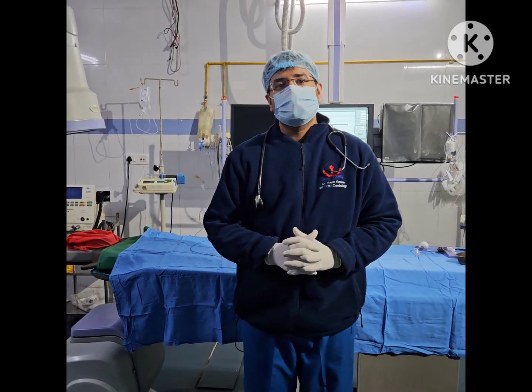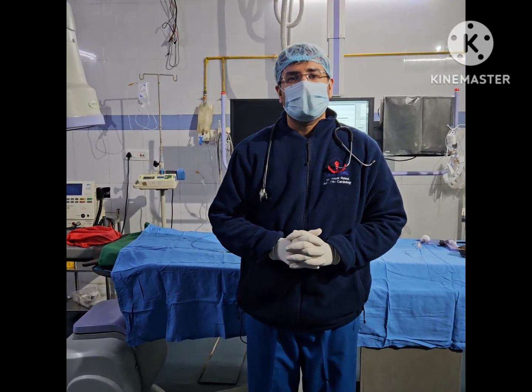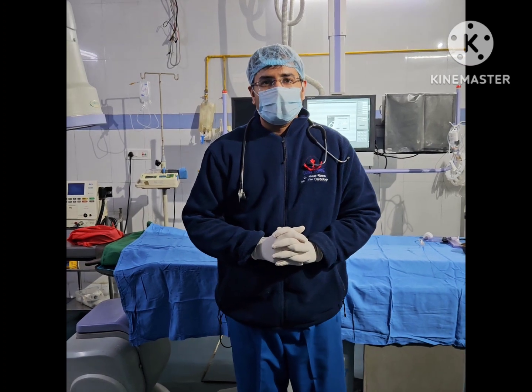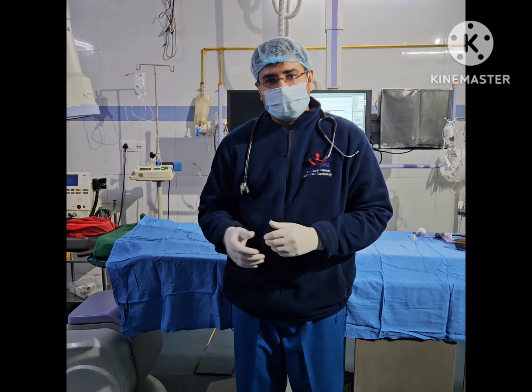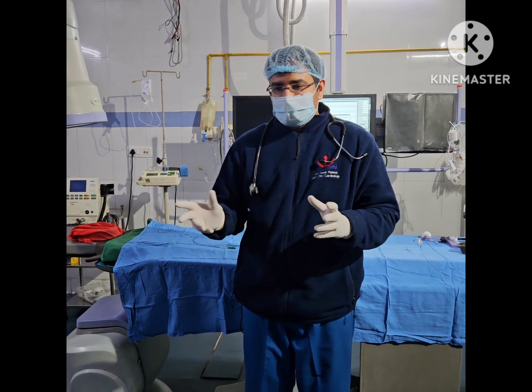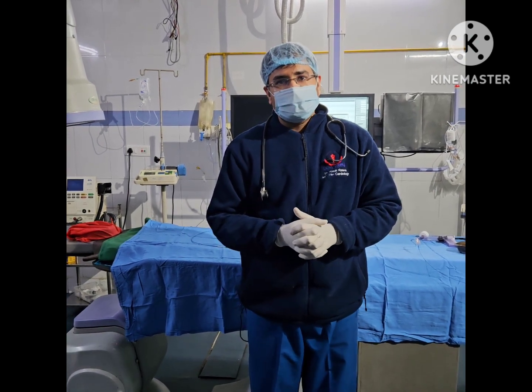Hi, I'm Dr. Rajat Rawat, International Cardiologist at Agra Heart Center, Agra. We're going to talk about how to make a snare for rather unfortunate experiences sometimes in the lab where we need to make a snare on the go to retrieve embolized material. This is an educational video so that everyone is well-versed in how to make a snare.